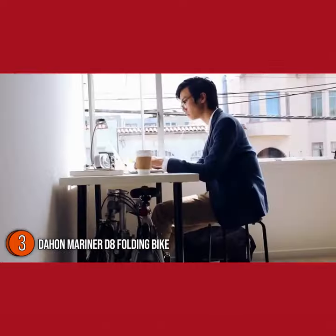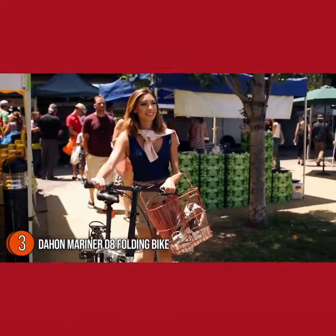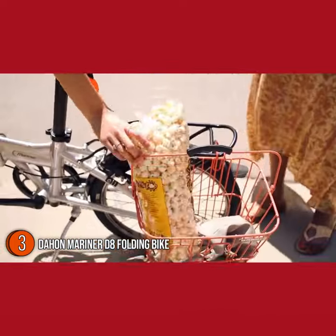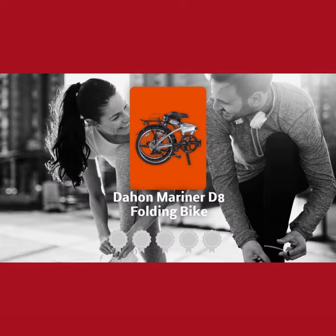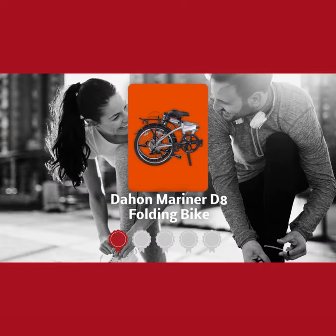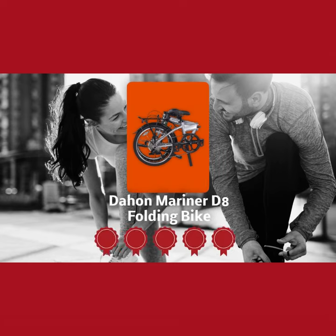The folded size is rather compact at 25 x 12 x 31 inches. It folds quickly and it's lightweight at 28 pounds despite traveling on 20-inch wheels. Trustedshoppingguide.com awards the Dahon Mariner D8 Folding Bike a 5 Batch Rating.